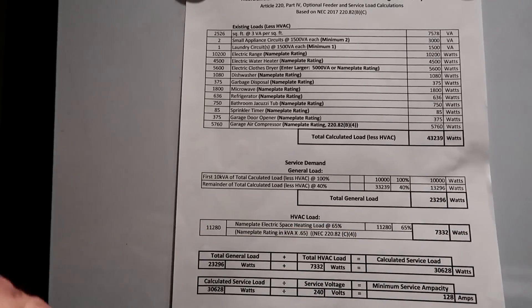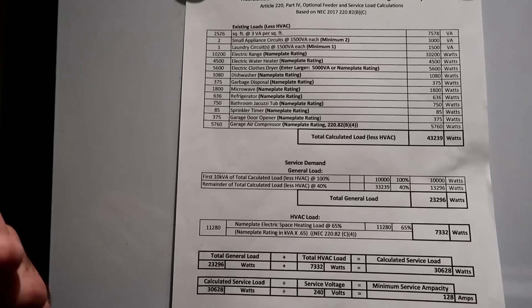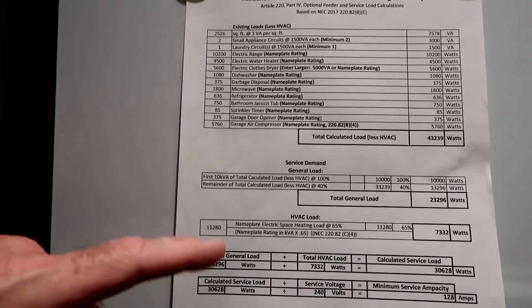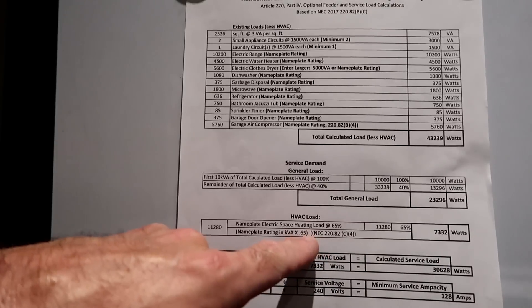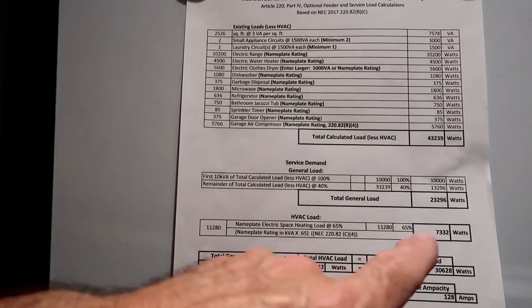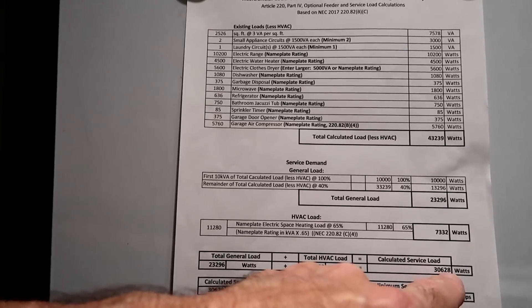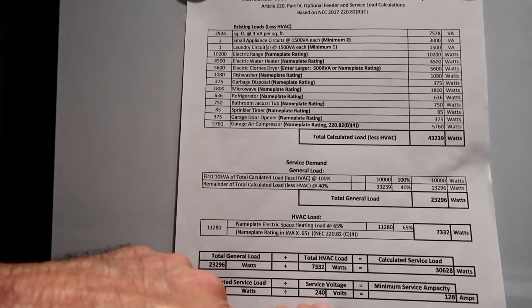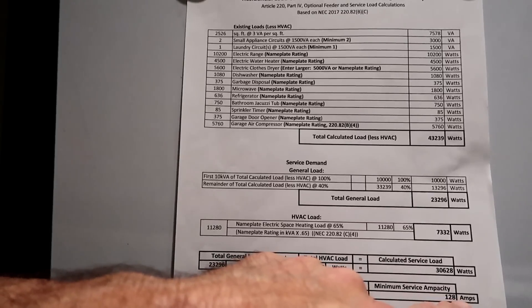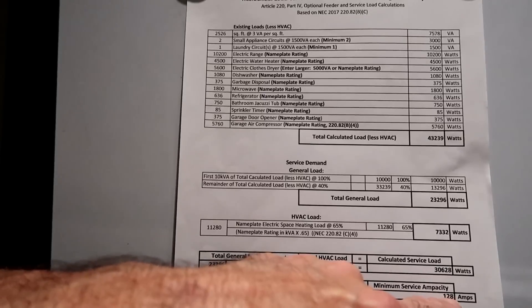For the heating or AC load, you pick whichever is bigger. I have electric heat and AC — they can't run at the same time, so you pick the one that consumes the most electricity. My air conditioner consumes 9,800 watts while my heater consumes 11,280, so that's the value I use. NEC says of that value you take 65%, so 11,280 × 65% = 7,332 watts. Add the general load to that heating/cooling load and I have a calculated service load of 30,628 watts. Divide by 240 volts — my minimum ampacity for my service entrance panel is 128 amps, well below my 200 amp panel rating.